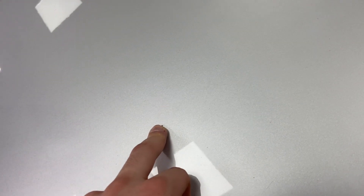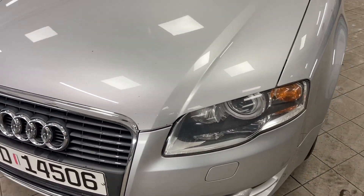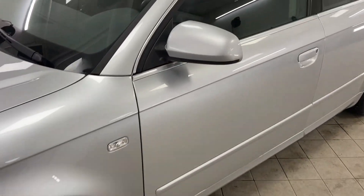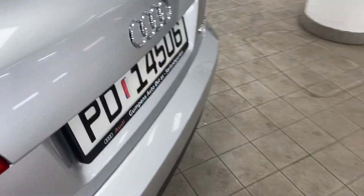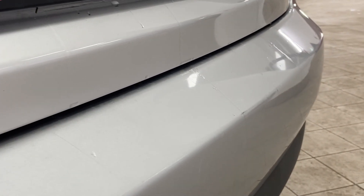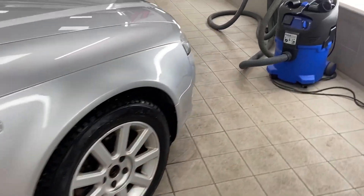Other than that one dent, there are no other dents. There are some stone chips — two pretty big ones — but I can paint those, no worries. Some stone chips elsewhere too, but the scratches — most of them are on the back by the trunk, which is very normal.